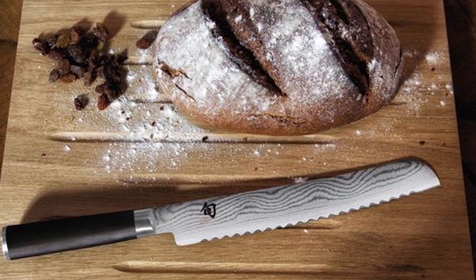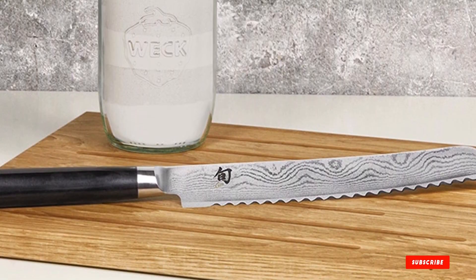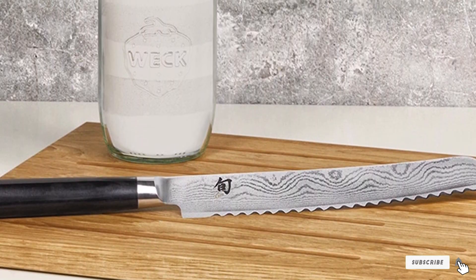Shun also sharpens your serrated knife for free, provided you buy from one of its authorized dealers. You pay for shipping and handling, send in the knives, and the experts hone them for you.